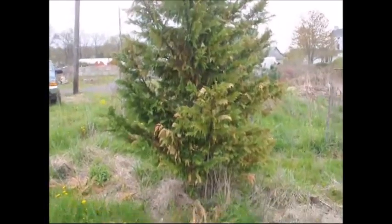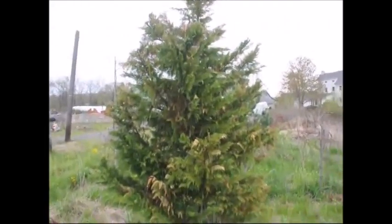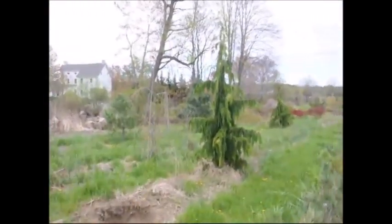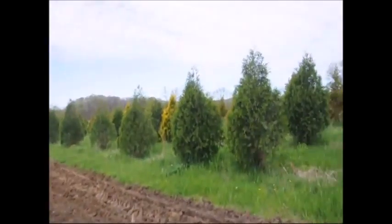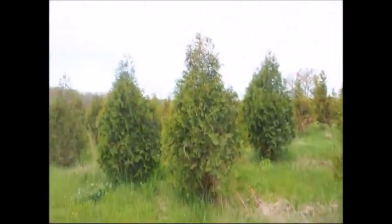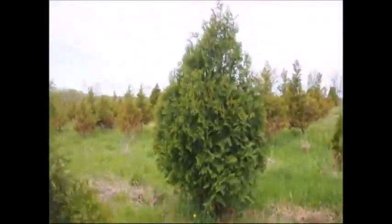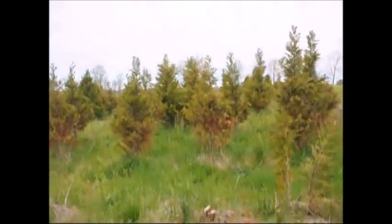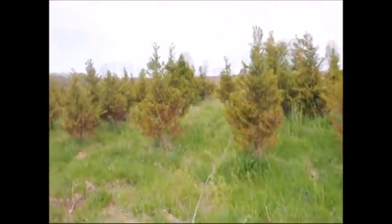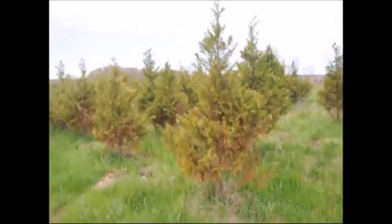This is a Leyland cypress in our field showing winter burn — many of the leaves are scorched. But right next to it is an Alaskan cedar, which has no wind burn damage. And these are Techni arborvitaes, which went through the winter without even a minor burn back. And if you look in the back of these trees, you'll see that the Leyland cypresses here in the field, planted seven years ago, are still showing large amounts of winter burn from this past winter.